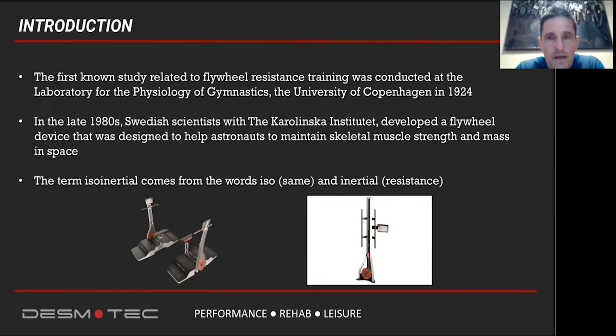In iso-inertial training methodology, the resistance is adapting at every moment. The force you produce in the concentric part of an exercise — let's imagine a squat — so as you rise from the bottom of the squat, the more force you produce during this concentric phase, the same force you will need to control in the eccentric phase of that movement when you go down again. This is what makes a huge difference from conventional types of exercising, whether using weights, cable systems, or something else.